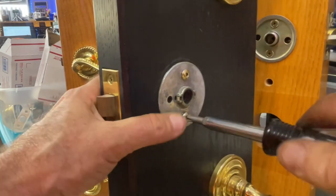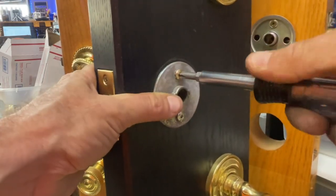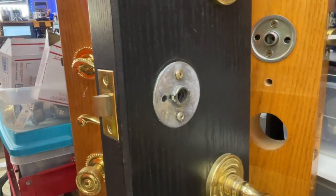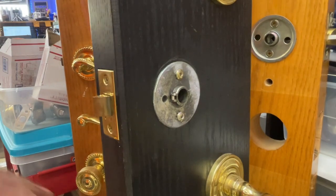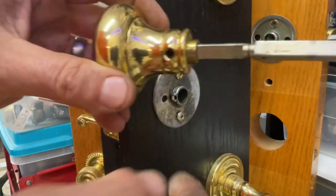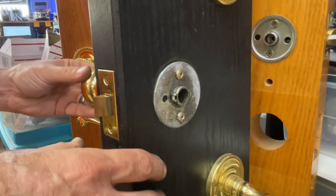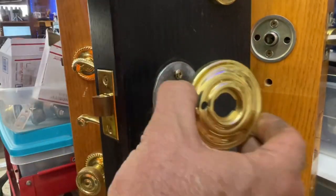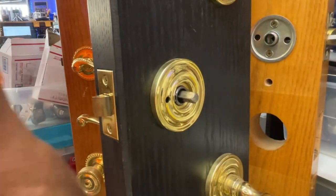I didn't show you the split hub on that latch when I had it out, so I'll show it to you on the other one. If you want to use blue Loctite on a heavily used door, you may want to blue-Loctite those screws. Also, while you have that latch out, give it a little hiss of lubricant. We want the set screw to be facing down, so we'll put it through either side — just make sure the groove is lined up. We already spread the little tabs, so we're going to make sure that hole is on the right side, snap it on, and make sure it's snug.